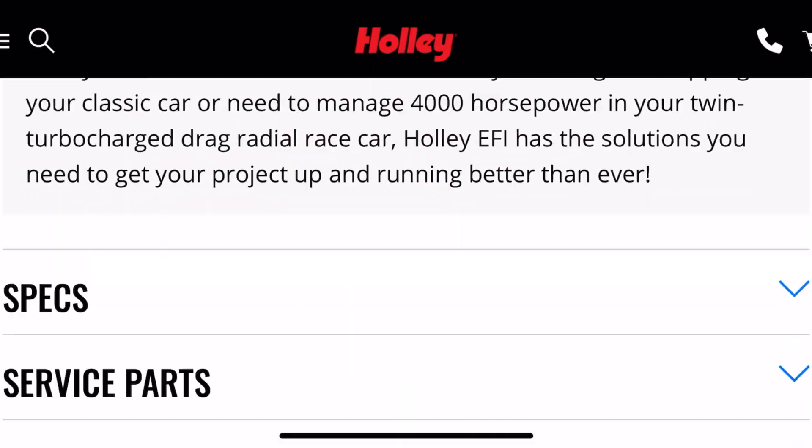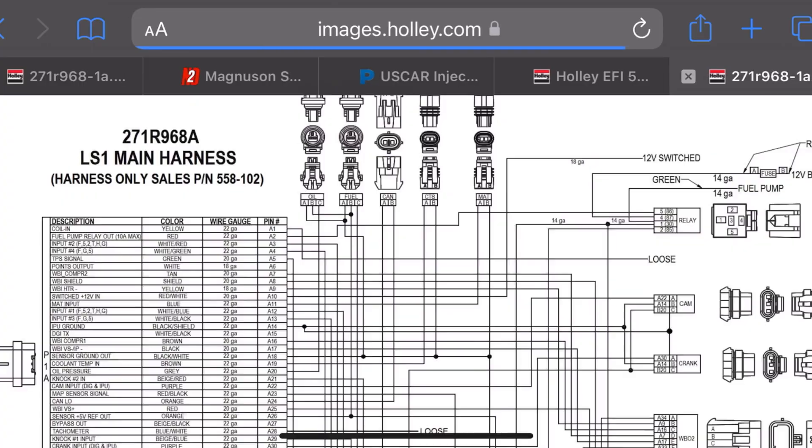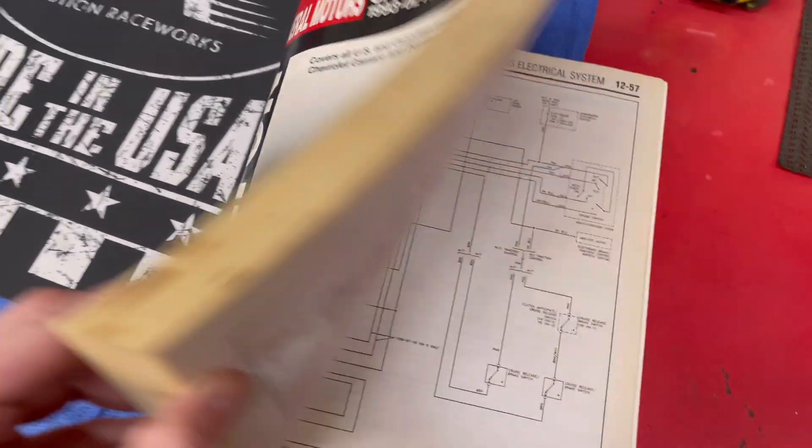Now you may be asking, where do I find these diagrams? Engine harnesses are pretty easy to find. I found mine on Holley's website because I was wiring in a Holley Terminator X, but a lot of the times your car has a wiring diagram hidden somewhere or in some book somewhere online.